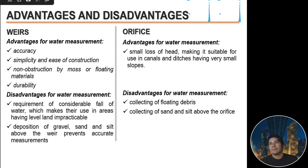Additional modifications to formulas are needed to account for silt deposition in practice. For weirs, advantages include accuracy, simplicity of construction, non-obstruction by moss or floating materials, and durability. Disadvantages include the requirement of considerable fall of water — making use impractical in level terrain — and accumulation of gravel, sand, and silt above the weir preventing accurate measurement. For orifices, the advantage is a small loss of head, suitable for canals and ditches with very small slope, while disadvantages include collection of floating debris and accumulation of sand and silt.